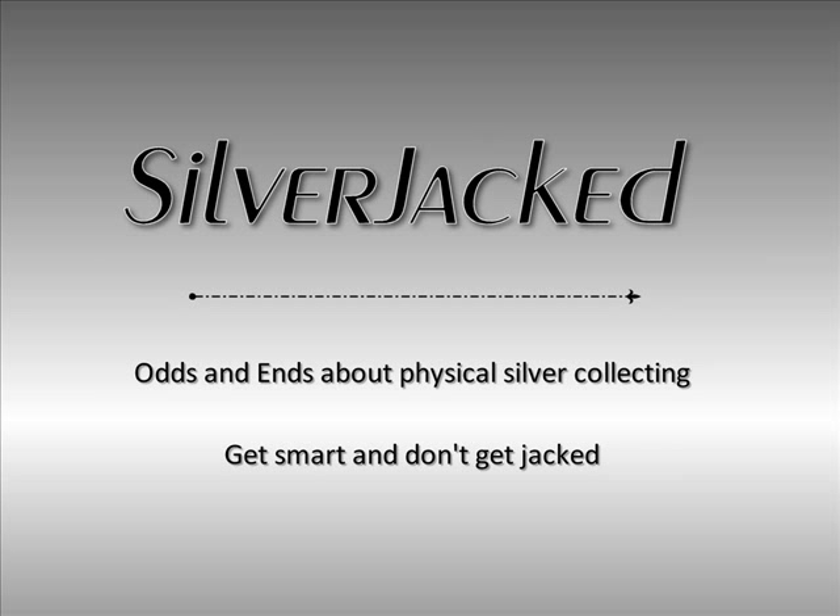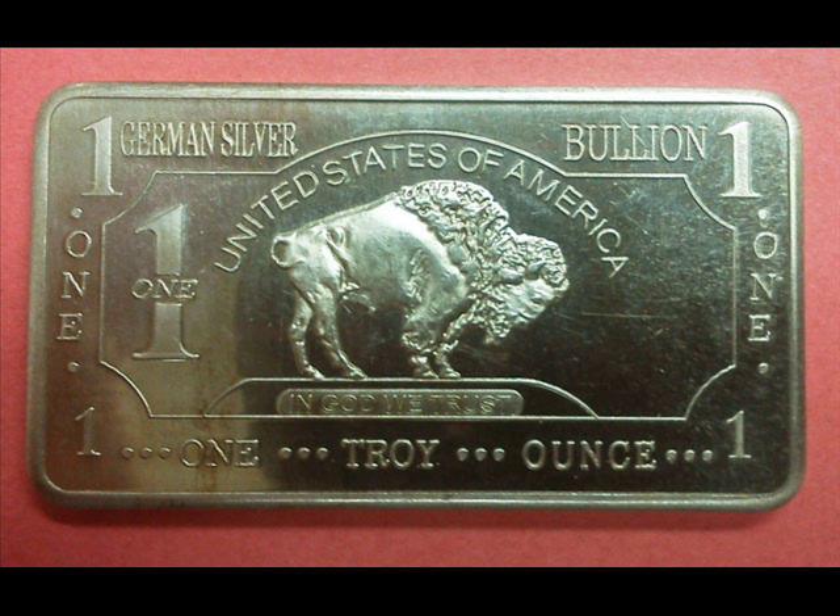One of the items I purchased was a one troy ounce bullion bar of German silver. On getting this home I discovered that the bar weighed actually 35 and some change grams and had a sort of a copper cast to it.